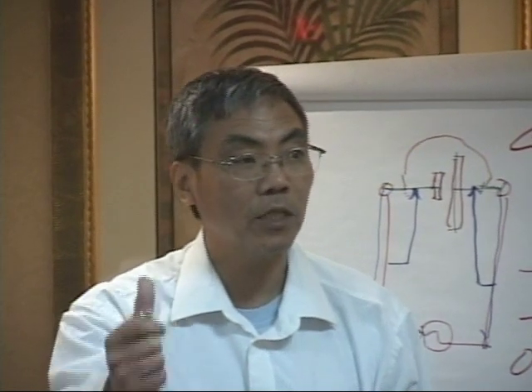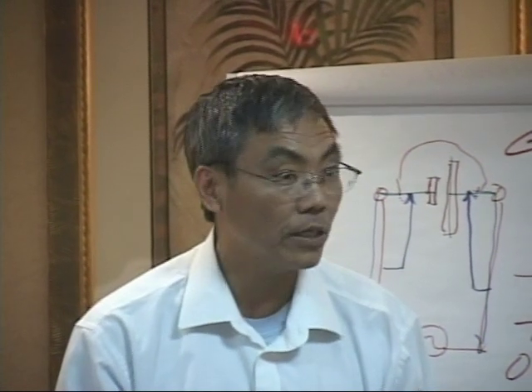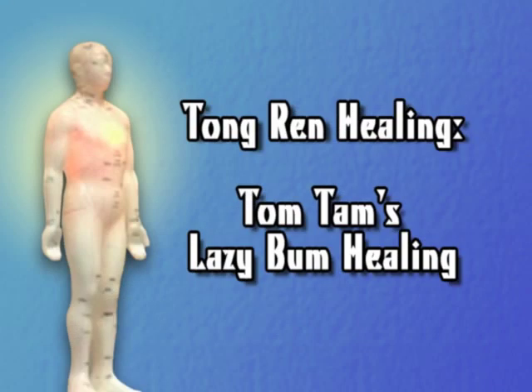Nothing. So that's why we say it's a lazy bum. So after you finish the class, what do you call it? Just a lazy bum. You are not sure. That's a lazy bum. That's not good.